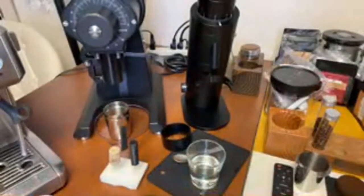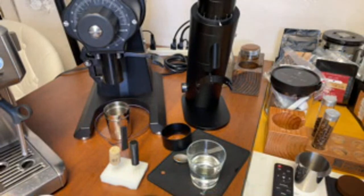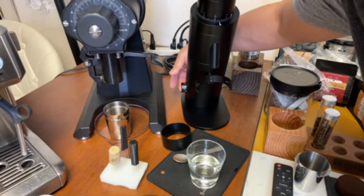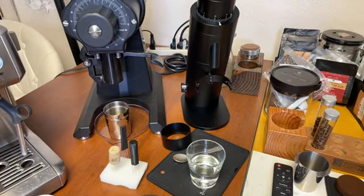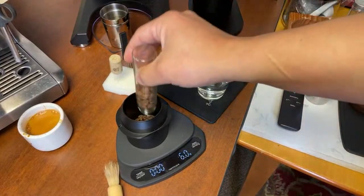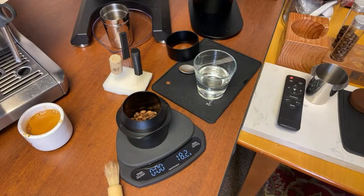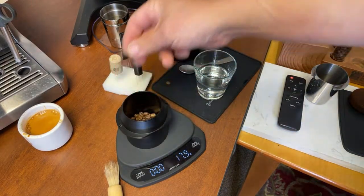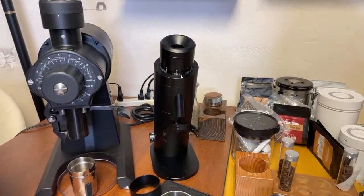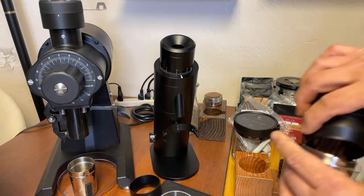Let's move on to shot number two. I'm going to wait a few minutes for the machine to cool down. We're going to go all the way down to number two — I think number one is way, way too slow. So this one is 18.2 grams inside. We got 18.8 grams out — doing the same process.